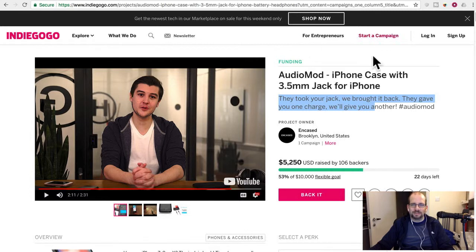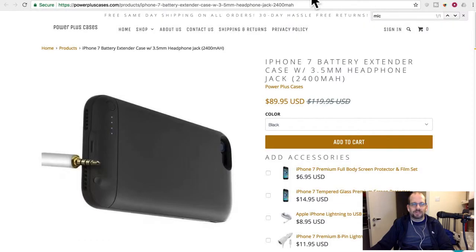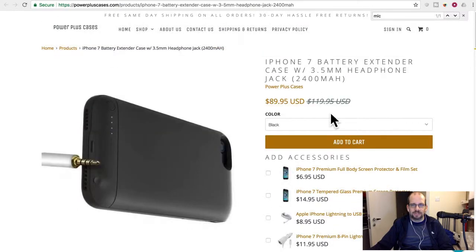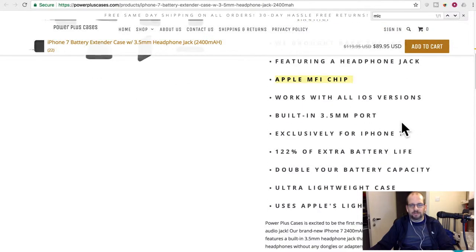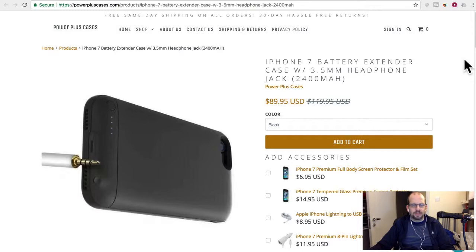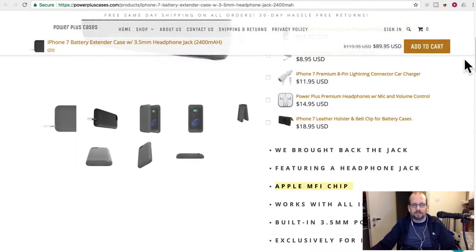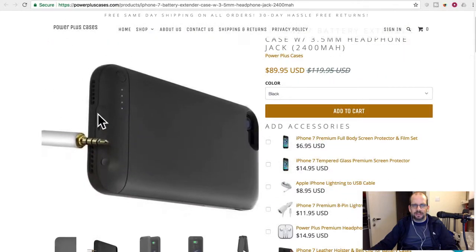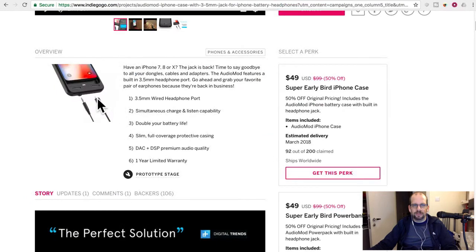So is this going to be strike three? Eddie Munster here is only asking for ten thousand dollars, so that could be worse. Looking at what's actually on the market — Power Plus Cases at powerpluscases.com — they have basically the same product, same slogan 'we brought back the jack,' and it uses an Apple MFi chip. They have an iPhone 7, 7 Plus, and probably iPhone 8 and X versions too. The 8 Plus and 7 Plus cases are almost identical.